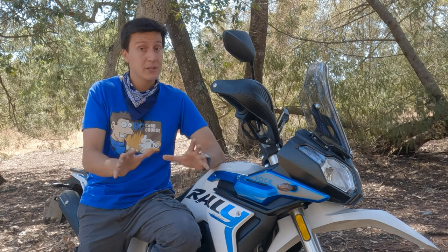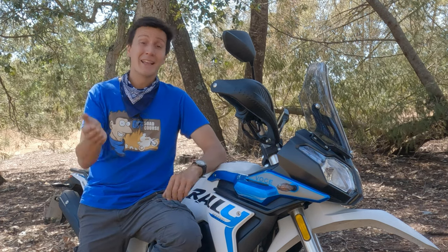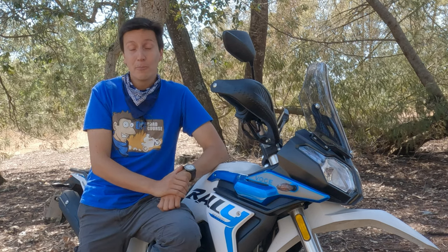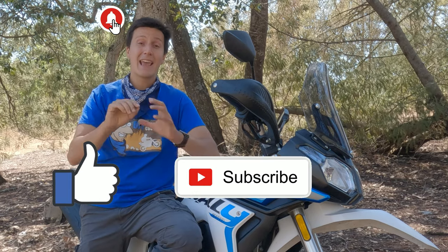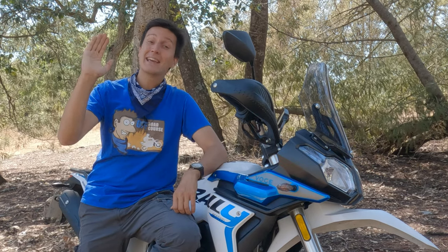Well, guys, I think I'm done. Thank you all for watching. I hope you learned something. And if so, please don't forget to like, subscribe, hit the notification bell, and share. See you next week and happy rides!